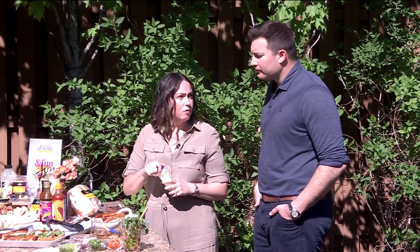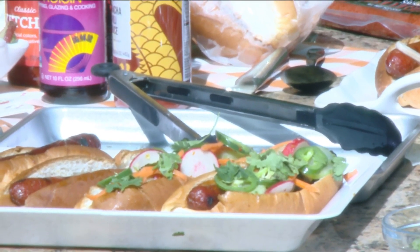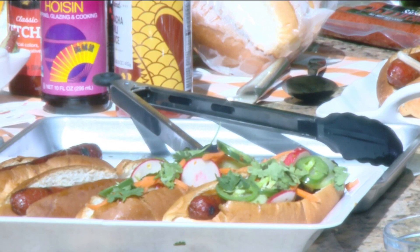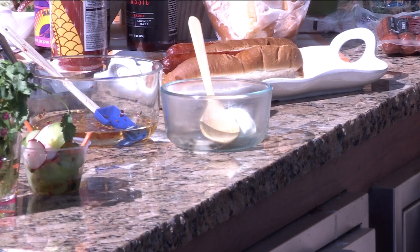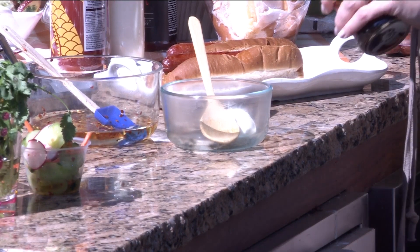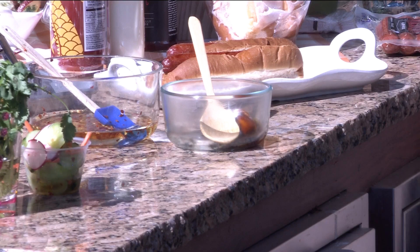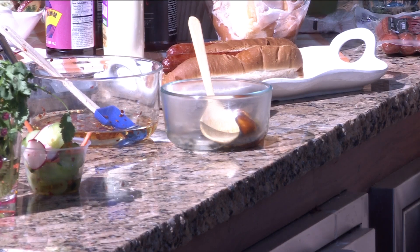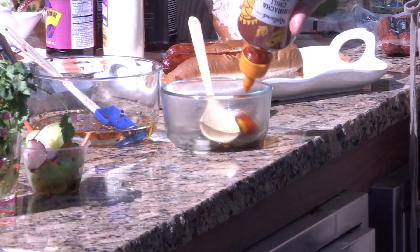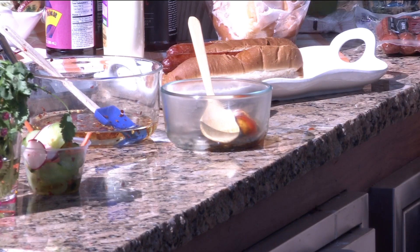I'm going to use a little bit of mayo for creaminess — that's pretty common for a banh mi sandwich. Then to add a little bit of umami flavor and sweetness, I'm going to use hoisin sauce, which is in the international foods aisle. I want just a little bit less hoisin than mayo, just to give it that sweet edge. And then sriracha, because of course you want a little bit of heat — about a teaspoon or so. You can add a ton more, and you can even put more on the hot dog when you're done.